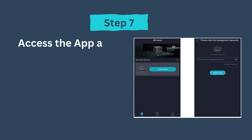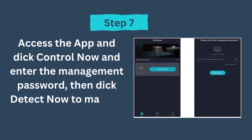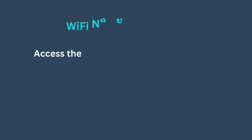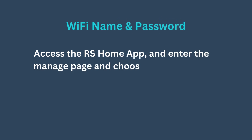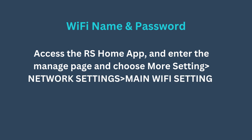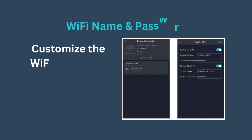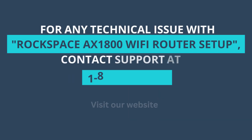Step 7: Access the app and click Detect Now, then enter the management password and click Detect Now to manage your router. To change your Wi-Fi name and password, access the RS Home app, go to the manage page, choose More Settings, then Network Settings, then Main Wi-Fi Setting, customize the Wi-Fi name and password, and tap Save.